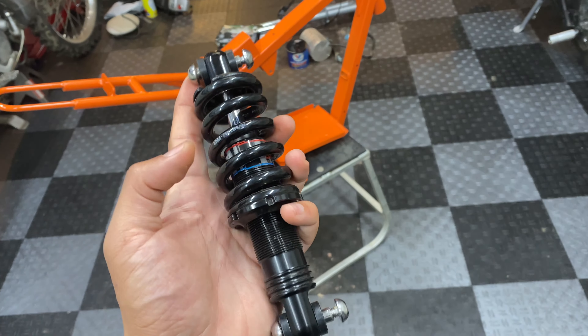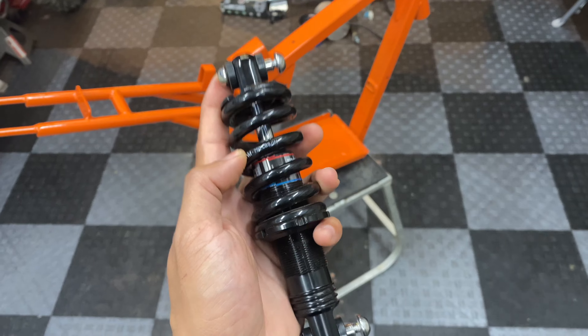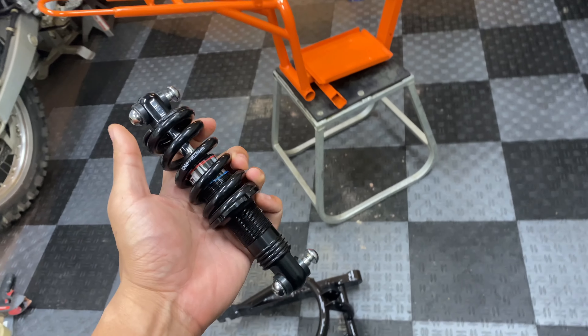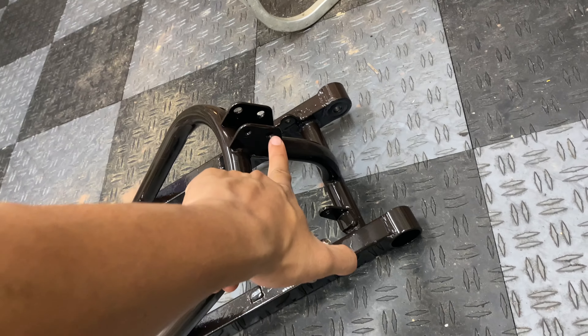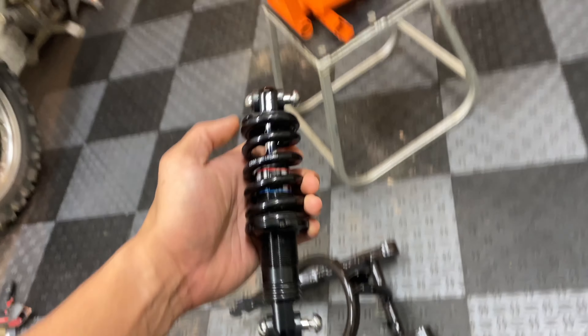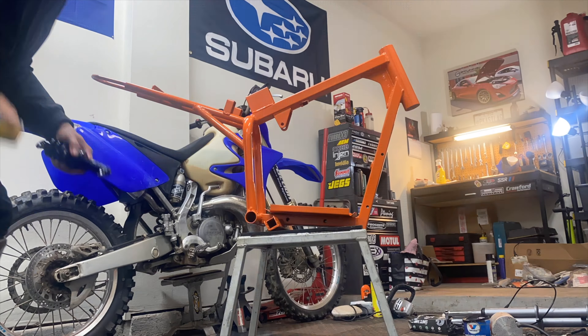Here's how we're looking so far. I chose to go with a bright orange finish to kind of give it a KTM themed look. I laid it down pretty thick to ensure it gets a glossy finish. I think it's going to look pretty good combined with this gloss black swing arm.